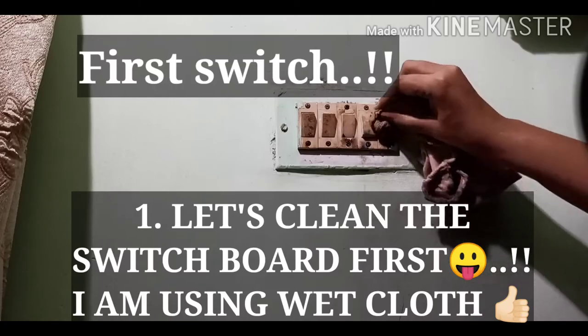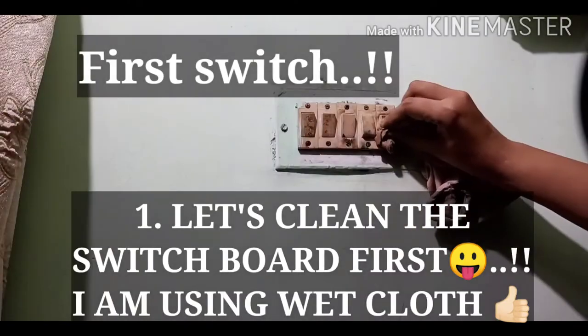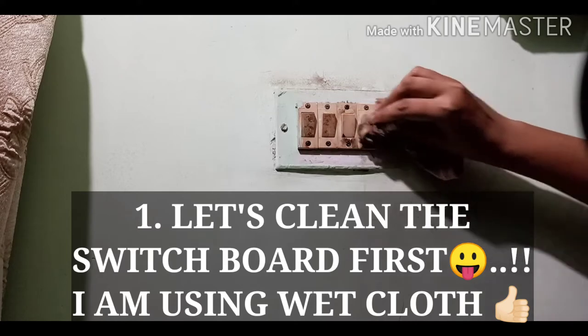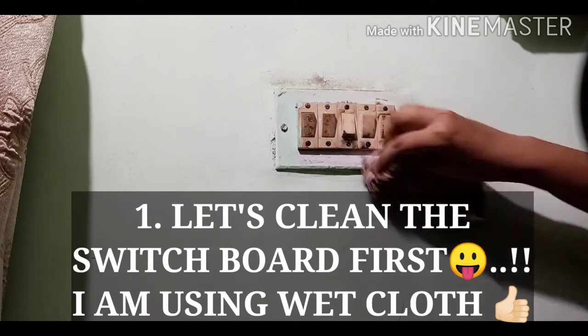Hello friends and welcome to my channel. In this video you will be seeing how I have decorated the switchboard, which is very dirty as you can see.